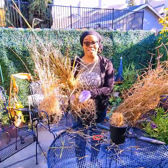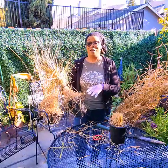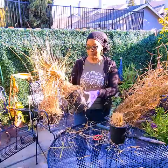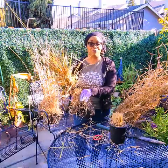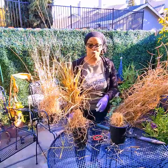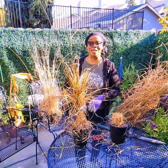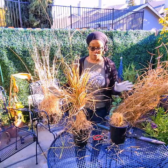If you keep it watered consistently — as far as light is concerned, it takes full sun to part shade. You can do fertilizer in the summer months. And in the late winter or early spring, you can cut your fountain grass back and it will re-flush for you.